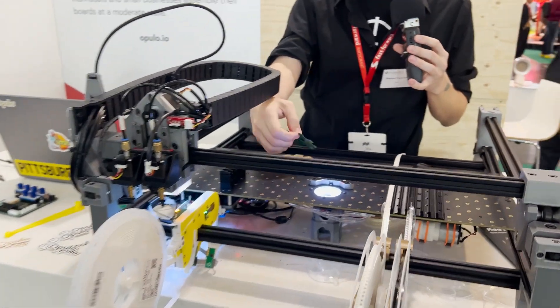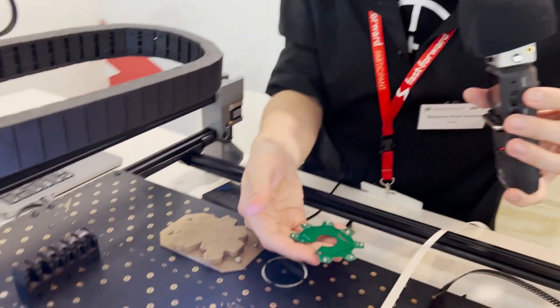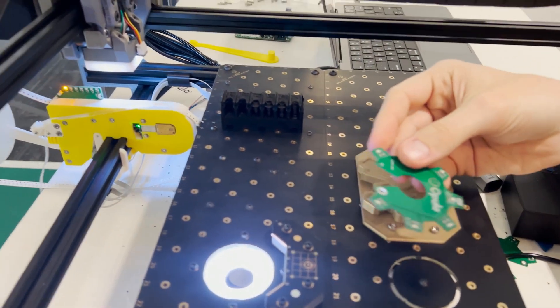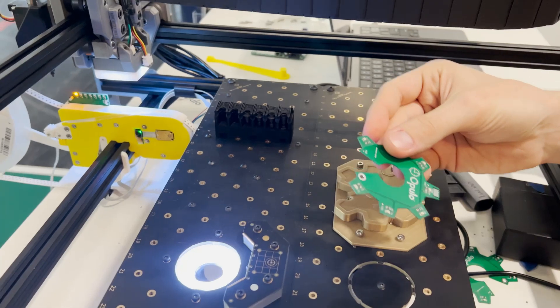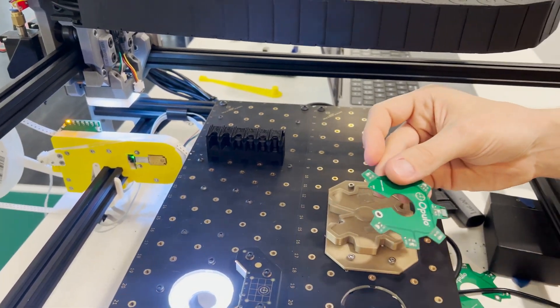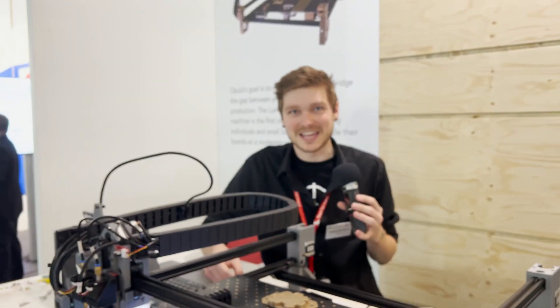Here's the board. Usually we actually will do solder paste on it, pick and place all of the parts into the paste, and then put it into the reflow oven. But Messe Munich didn't want us to bring a reflow oven onto the floor, so we weren't able to do it — we just have to use the sticky tape.